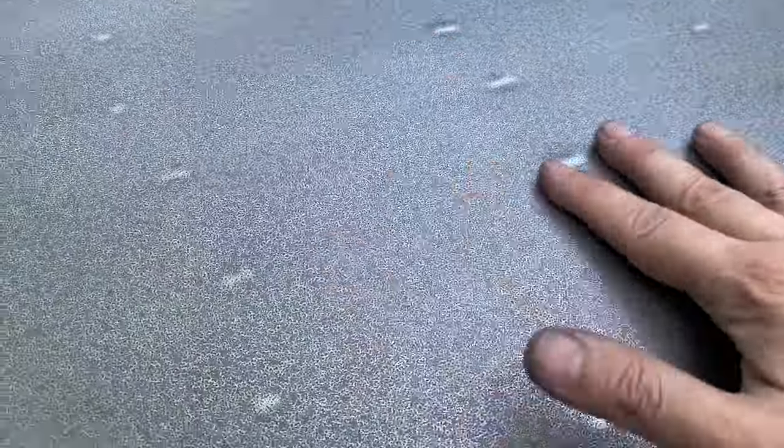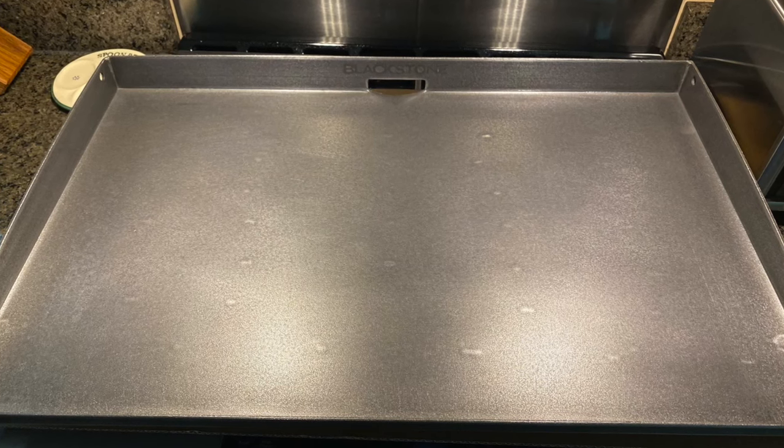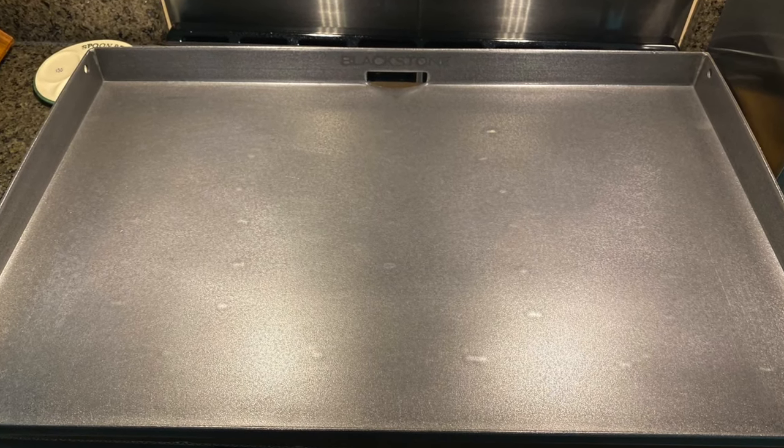At this point you can feel a significant difference in the surface, and if you look closely, those little peaks and valleys have been evened out and, for now, filled in with some dust, so you'll want to clean that out. Your finished product should look something like this — nice and silver and smooth.